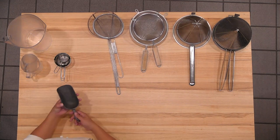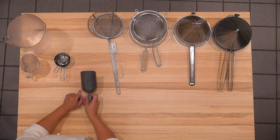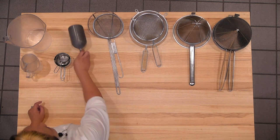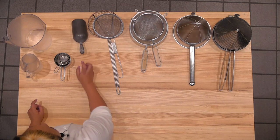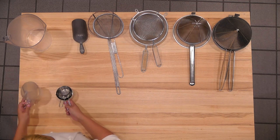This is an ice scoop. We have metal and plastic in the restaurant or in the kitchens. Depending on which one your instructor prefers, make sure you use either the metal or the plastic ice scoop. Ice scoops do not live in the ice — they must stay outside for health code reasons.